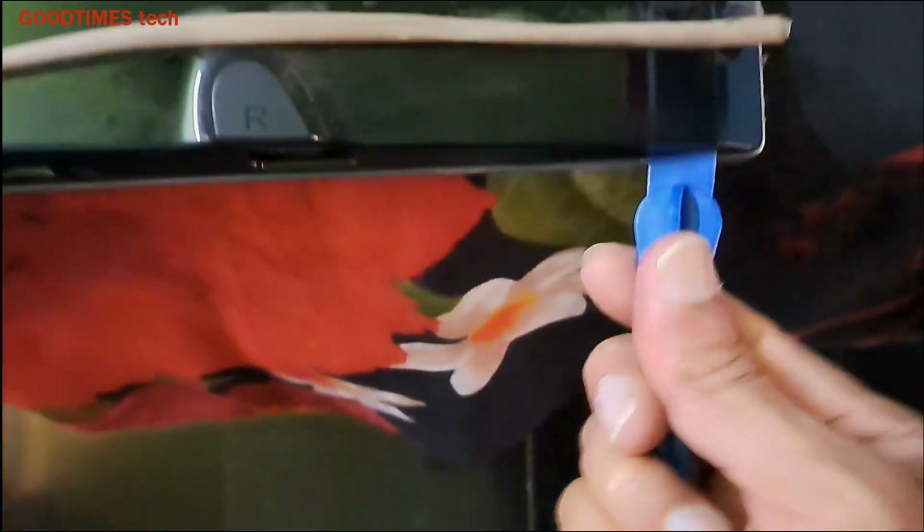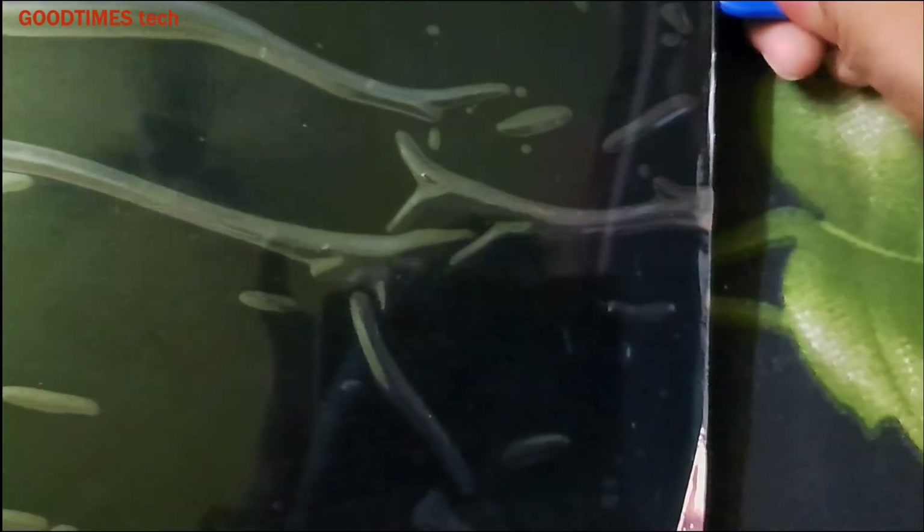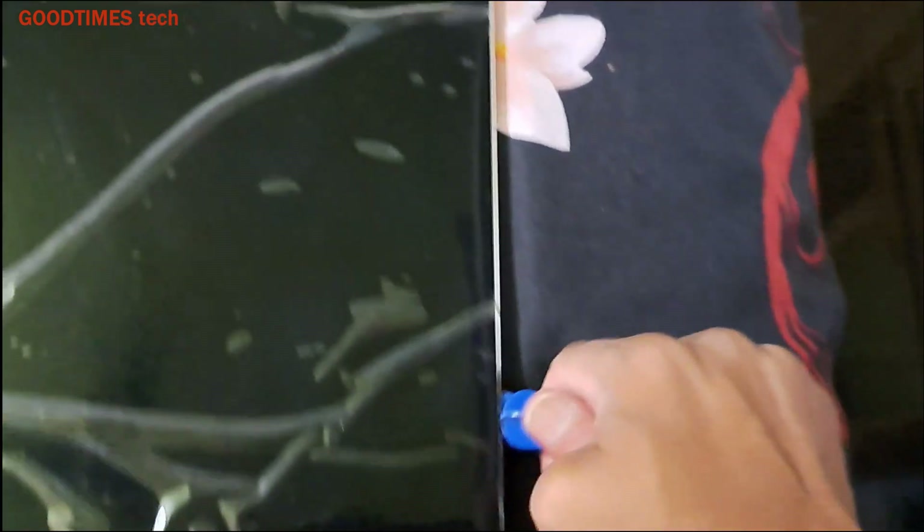After removing the stands we need to remove the back cover. For removing the back cover, take a spudger — usually used for disassembling a smartphone. Just insert the spudger in the groove provided and go on twisting it on the right side, top, and left, even on bottom.